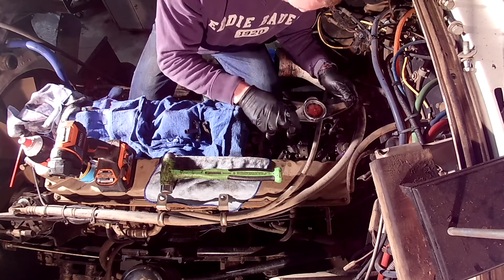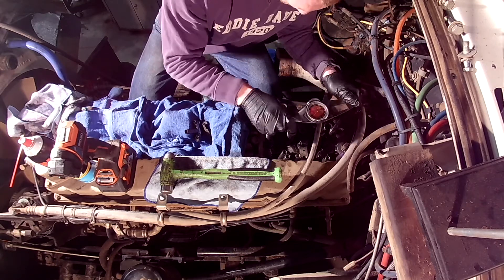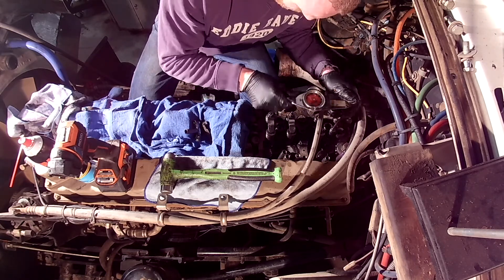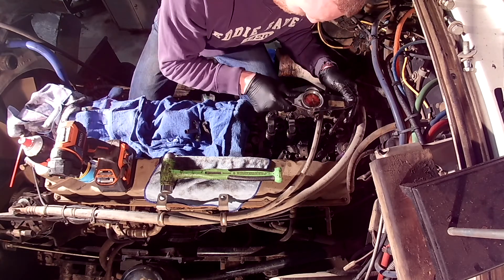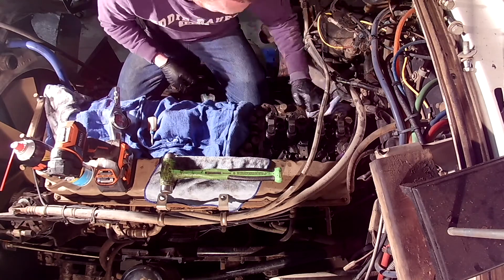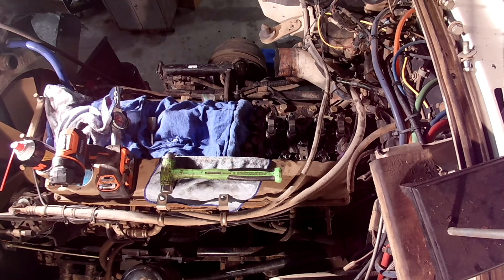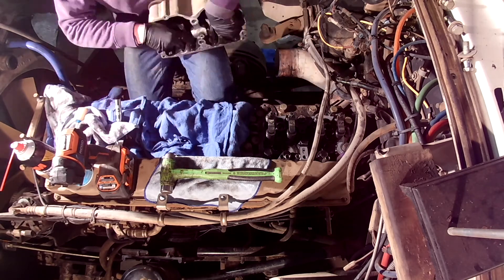A dual entry turbo can build a significantly larger amount of boost at lower RPM than a single entry turbo. Turbos love being pulsed, which is why putting on an updated pulse exhaust manifold and dual entry turbo will affect your engine's performance as well as engine braking. A single entry turbo has a problem with a phenomenon called turbo reversion at lower RPMs, whereas a dual entry turbo keeps all six exhaust ports separated from each other via its split housing, counteracting this effect.